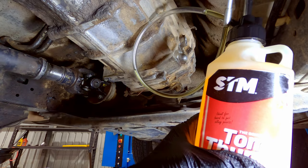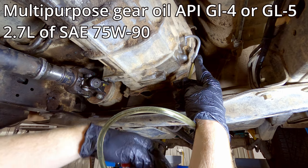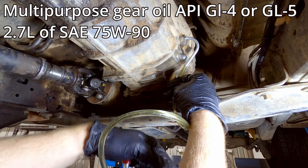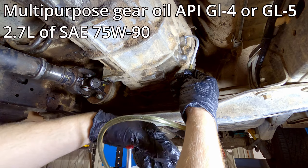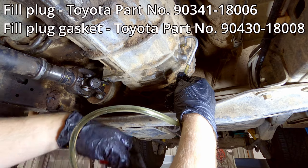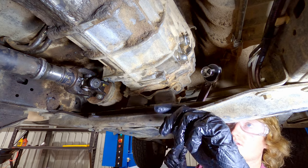Pour some of your 75W90 into your hand pump, pop the end up into the fill hole, and start to pump it in. It should take about 2.7 litres — pump until oil just starts to dribble out of the fill hole. When it comes to disposing of your old oil, you can put it into the empty oil containers and take it to your local auto parts store, or if you're somewhere like Omega Works they'll hold onto it and dispose of it for you for a small fee. Once you get close to the 2.7 litres, have your fill plug with a new gasket ready to go so you can pop it in as soon as it starts to drip out. Once it overflows, pop the plug in and do it up to 27 foot-pounds or 37 newton metres with the 24mm socket on the torque wrench.